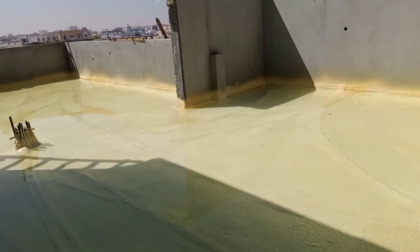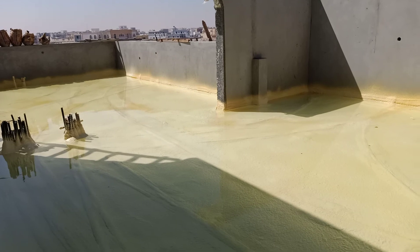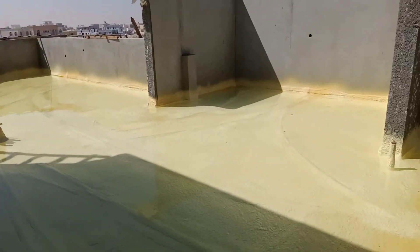There are two types of waterproofing: membrane waterproofing and combo waterproofing. This type of waterproofing is used in the Gulf countries.